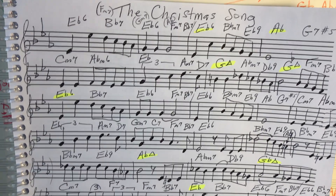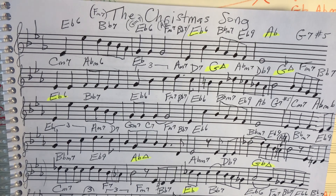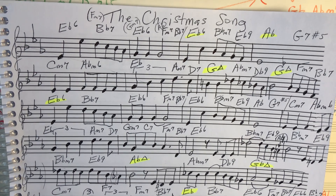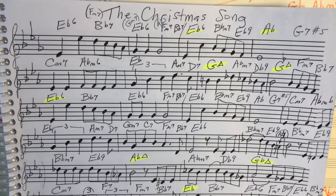Just a quick video to share a few things — some of what makes the Christmas Song special, looking mainly at the chord structure. Let's listen to it for a second and track the chords and the melody.